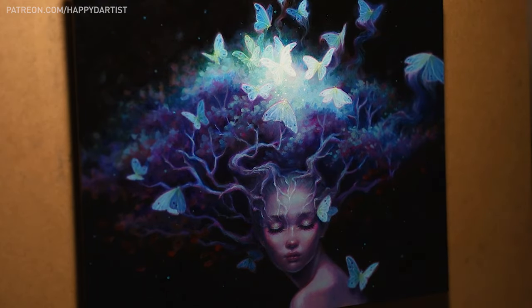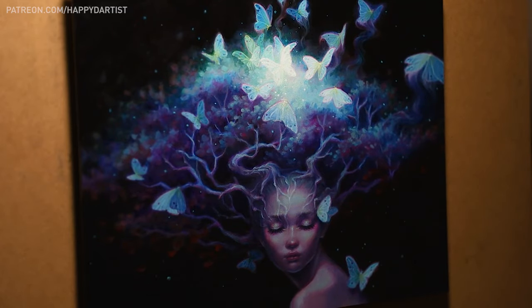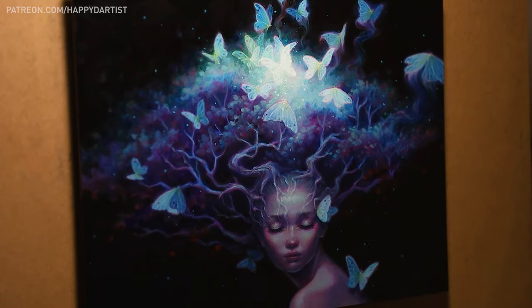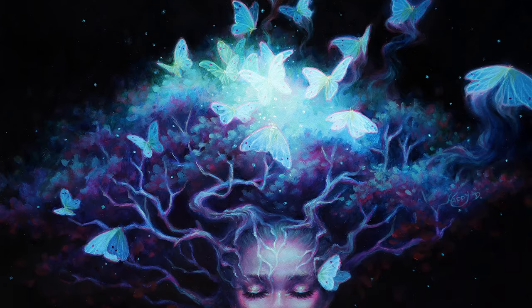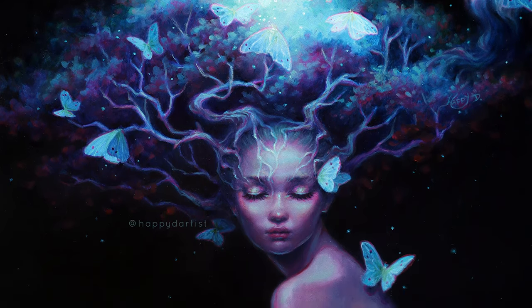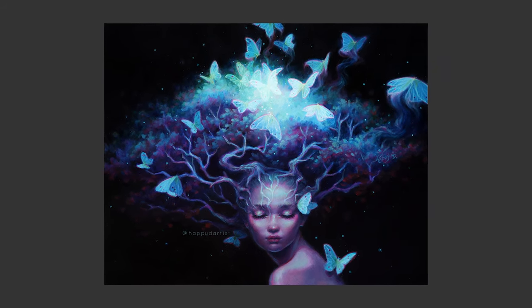Anyways, that about wraps up today's video. Thank you all so much for watching and for listening to me ramble on. I hope I made some sense. If you're interested in checking out this painting or adopting it, she will be available through Modern Eden Gallery in San Francisco. I'll leave all the information for the show and for the gallery in the description below.